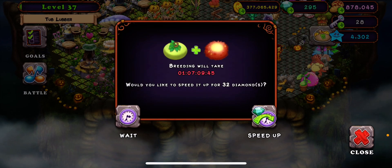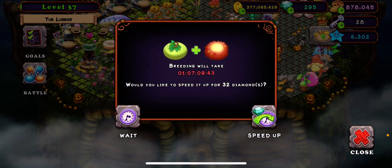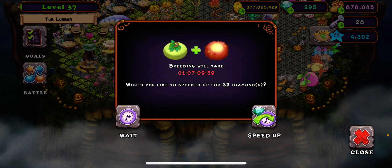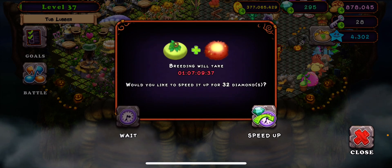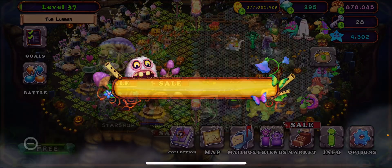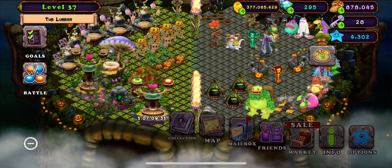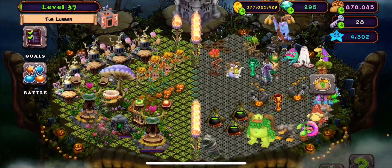Hey guys, I'm recording this extremely quiet, sorry if I sound quiet. Today I'm going to show you guys how to breed the epic Pumpkin monster. Right there, I just got him, so we're going to try and breed him again.